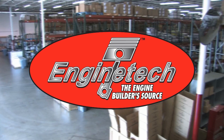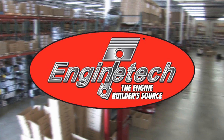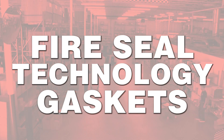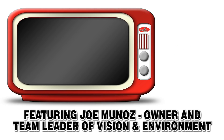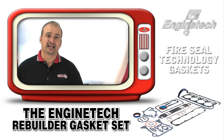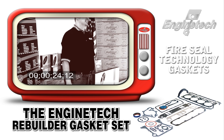The Engine Builder Source presents Engine Tech product videos. Today we're here to talk about Engine Tech's Rebuilder Gasket Set featuring Fire Seal Technology.